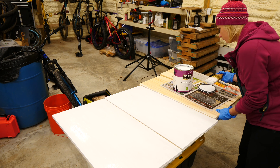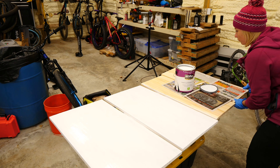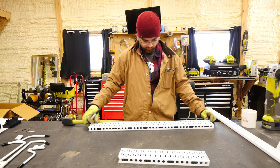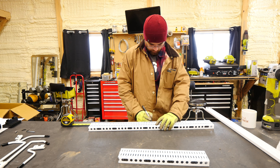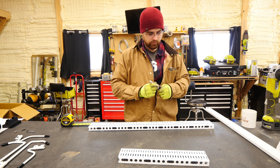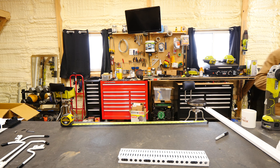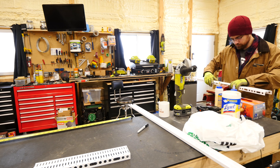After Brandon cut the shelves and supports for me, I got busy painting while he got busy building the storage rack for the door. As with any DIY project, there's bound to be at least one challenge. The tap-mount hang rail we bought is really meant for a larger space like the wall of a garage, but we definitely do not have a whole wall to work with here.